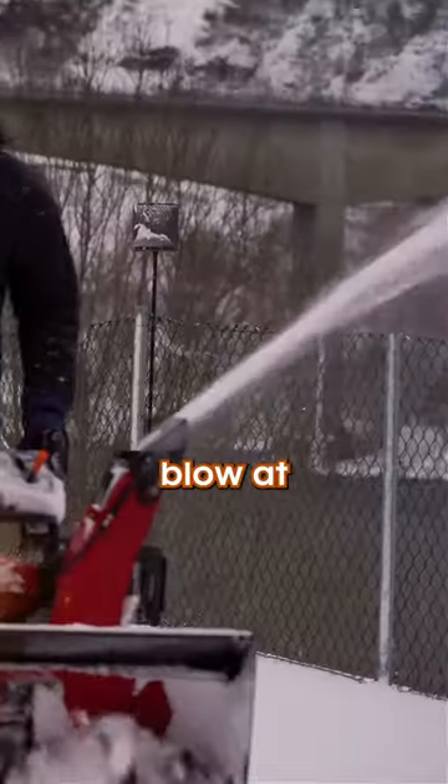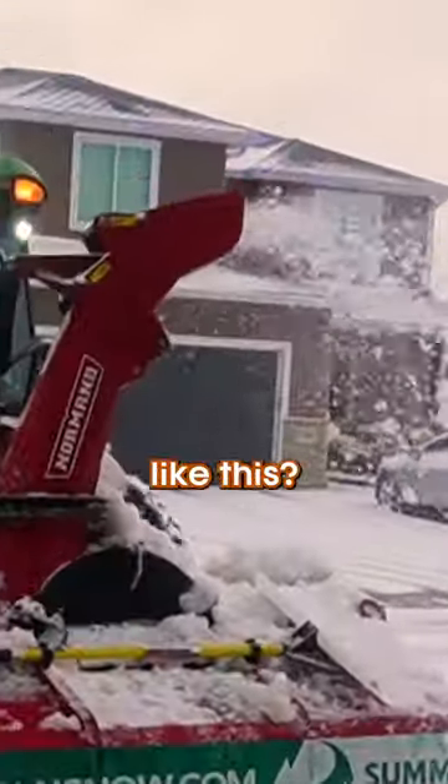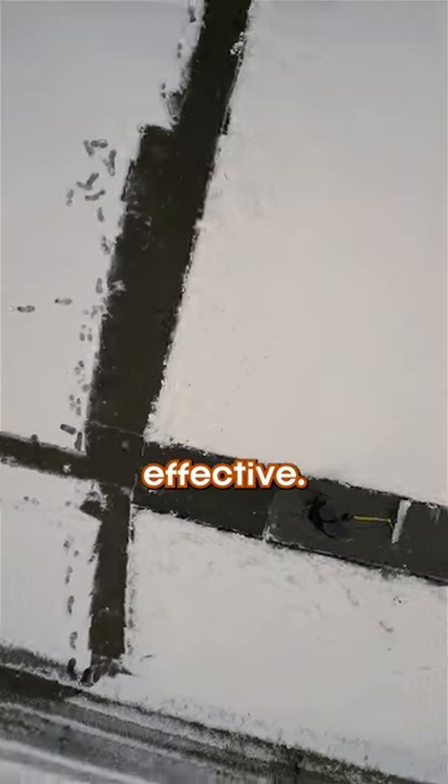What is the mechanism that makes snow blow out the side of a snowblower like this? It's pretty simple, but it is super effective. So here's how it works: in the front, you have a big auger that spins and sucks all the snow up and into the housing.